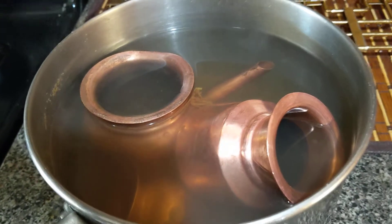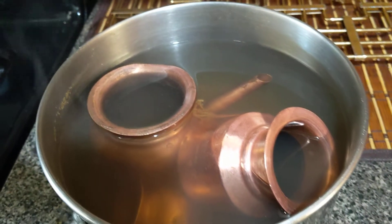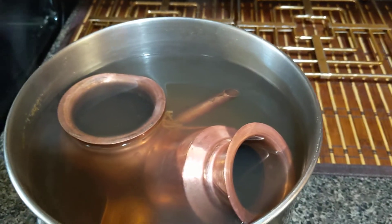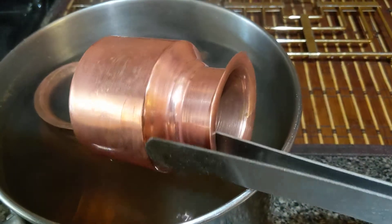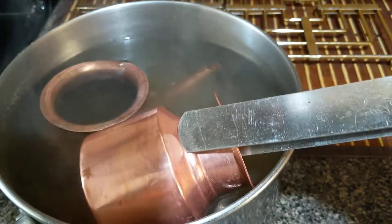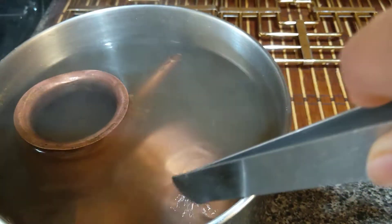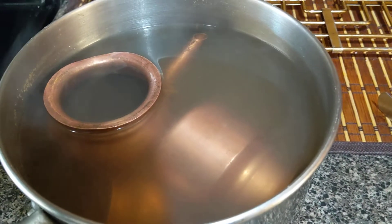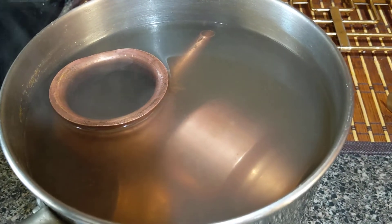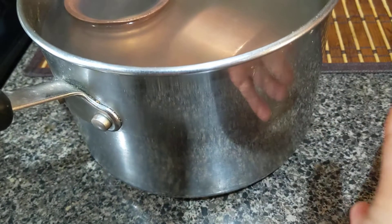Hello everybody, I hope things are doing fine at your end. Today's video is about how to clean your copper utensils. If you have any type of copper utensils, they get very black in no time. I just did it for mine, so I thought to make a quick video about it. For that, all you have to do is take one big pot of water — it depends how big your copper utensils are.